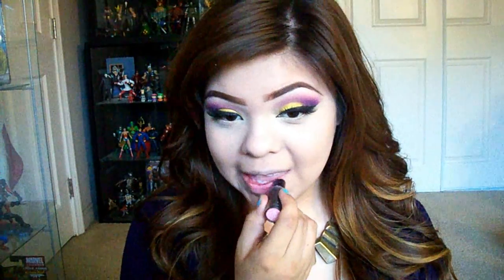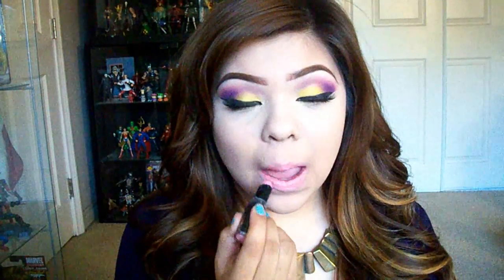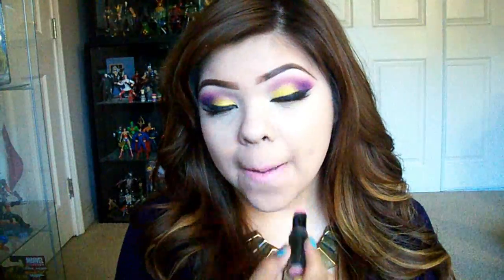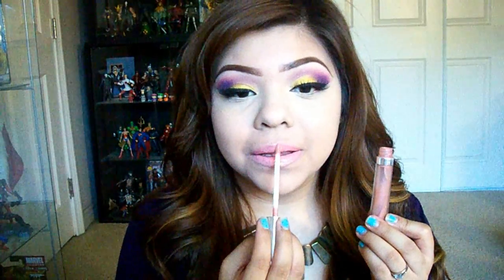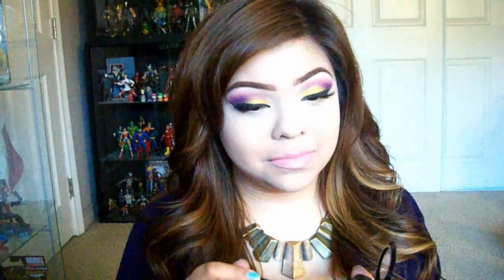Back to the makeup — using Wet n' Wild 901B, a beautiful peachy pink color I use very often. This is actually the lip color Nico used on me. Then I'm going in with Buxom Lips in Jessica, which is a plumping lip gloss that I really like.